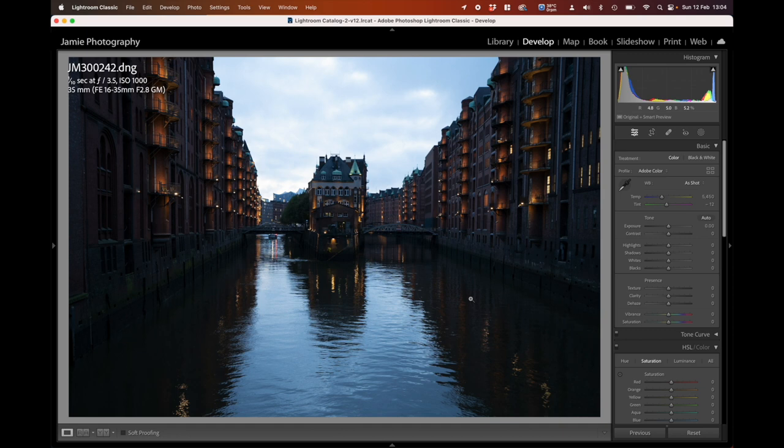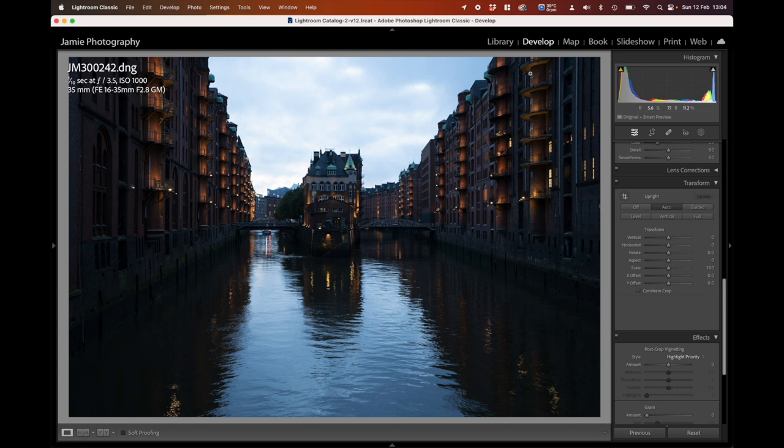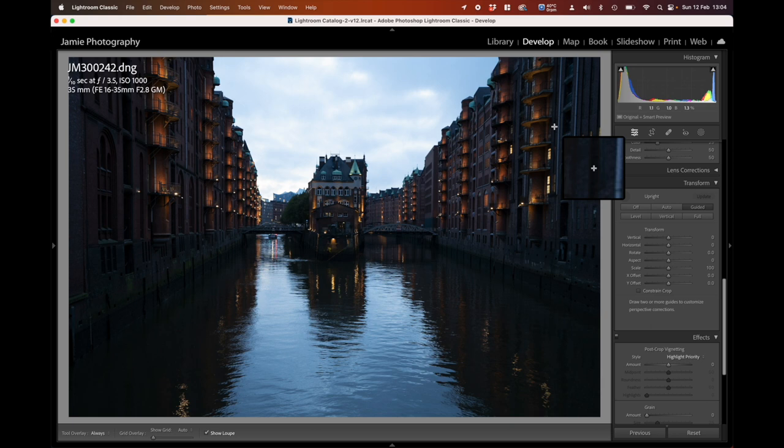We're going to kick off with my normal workflow, which is to look at the perspective and sort out the crop — to look at whether the image is genuinely worth doing. I've shot for the highlights, so the lower area is a little bit dark, but we can recover those shadows. Going down to Transform first, I'm going to click Auto just to see if that will fix the perspective — it's done a pretty good job actually.